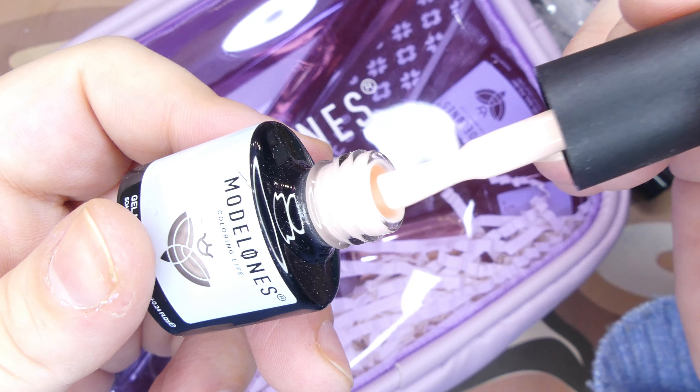Next up we have another gel polish in shade 0629, and this is a black polish. Let me tell you, it was super pigmented and I was very impressed by it.